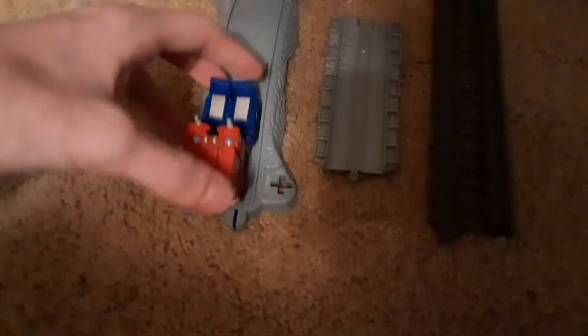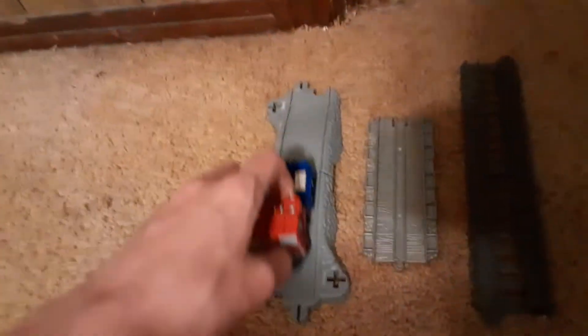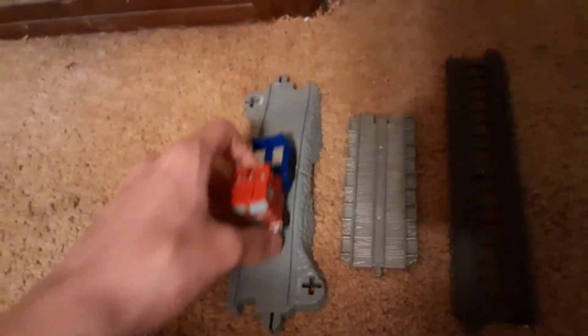Then we've got Old Style Take Along, which is sort of like a road system. It looks a bit better than Wooden Railway since it looks more like a road, so it works.